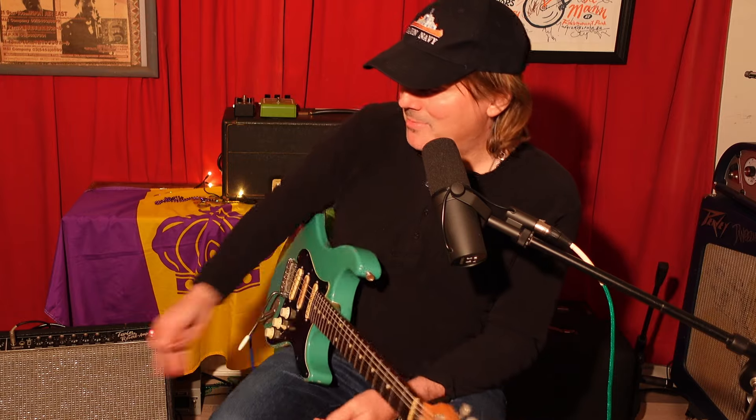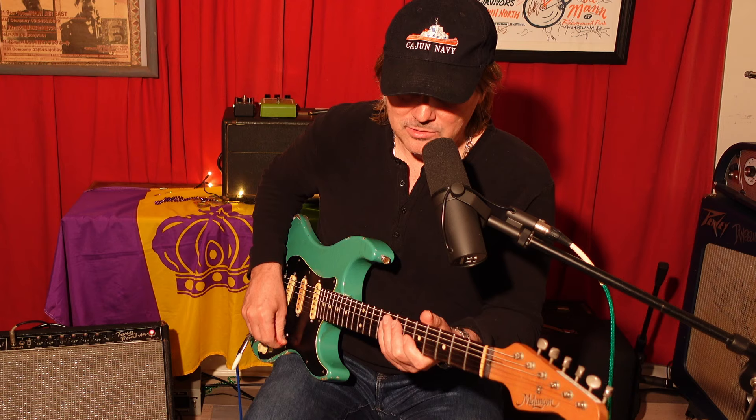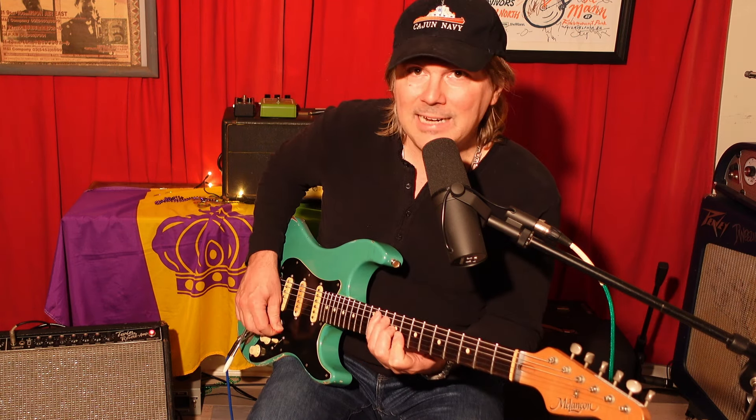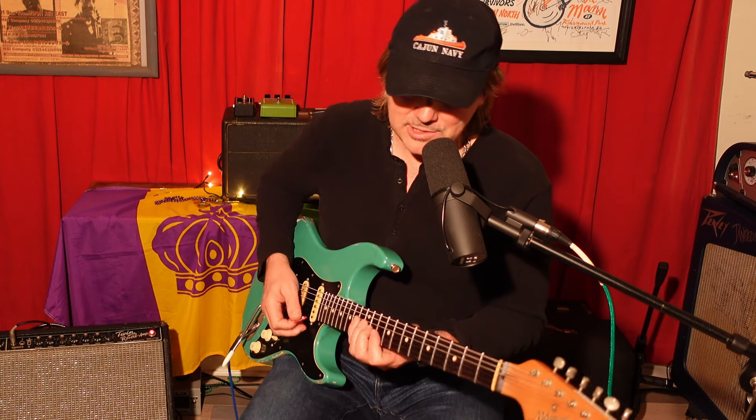I've got it on maybe three or four, which is a lot for this amp because the reverb sounds fantastic — it's definitely wet. I used that on the intro jam on those little chords. I didn't add any reverb; everything you heard was this amp, except for the overdrive, which we'll get to in a sec.